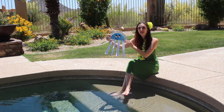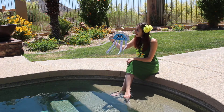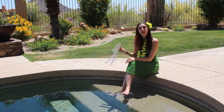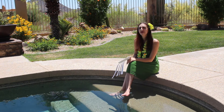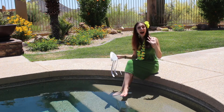Ta-da! Now we have our jellyfish friend. All that's left to do is name them. I think mine's going to be Jenny the Jellyfish. Alright, I think that's all the time we have for this episode, but thank you so much for joining me. One last jellyfish for the road — jellyfish, jellyfish, jellyfish. Buh-bye!